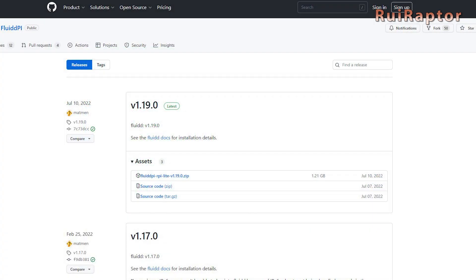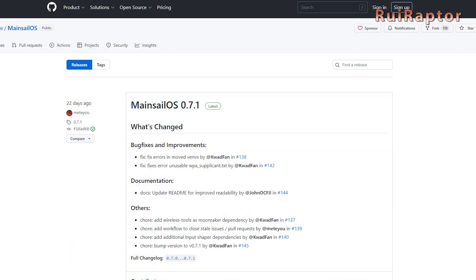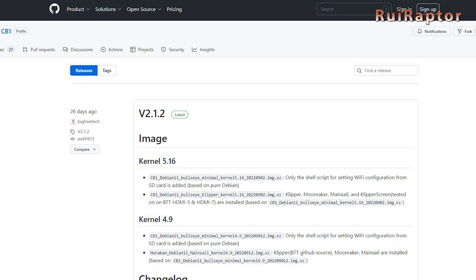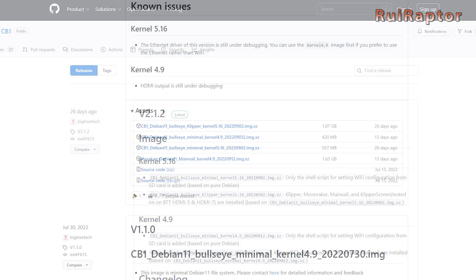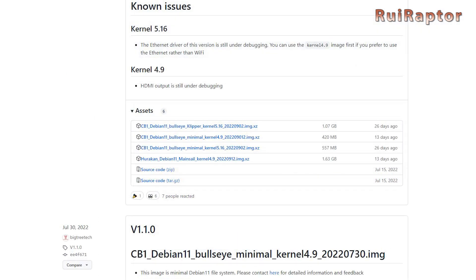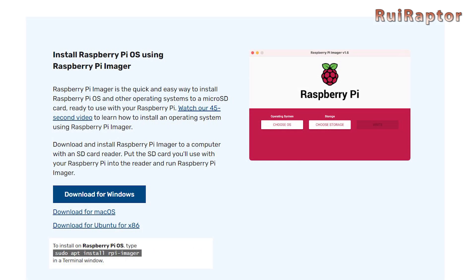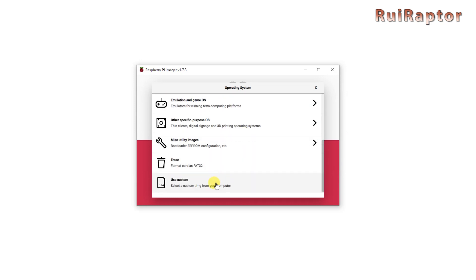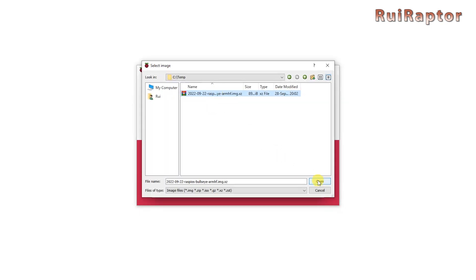For the Raspberry CM4 module, you need to download Fluidd, Mainsail, or the Raspberry Pi official image. For the Bigtree Tech CB1 module, you need to download the image from Bigtree Tech stored on GitHub. For either case, you can use the Raspberry Pi imager software to transfer the operating system to the micro SD card. In operating system, select 'Use Custom' and choose the operating system image.